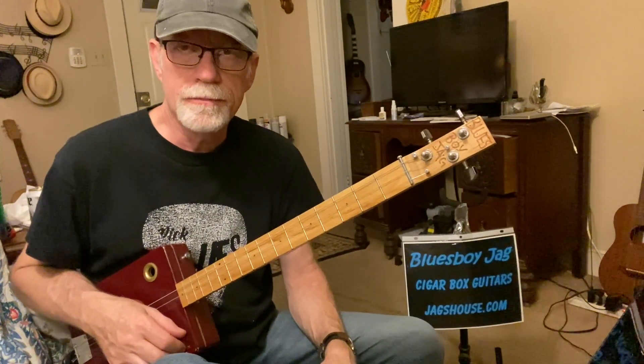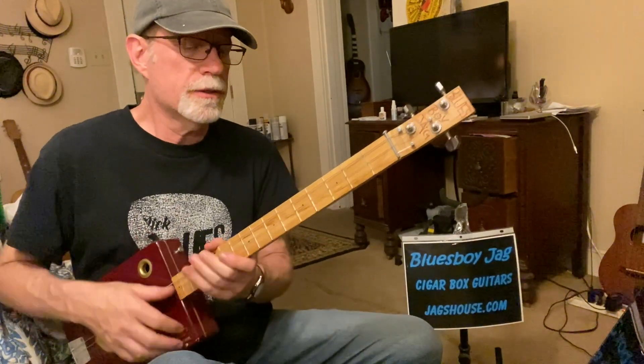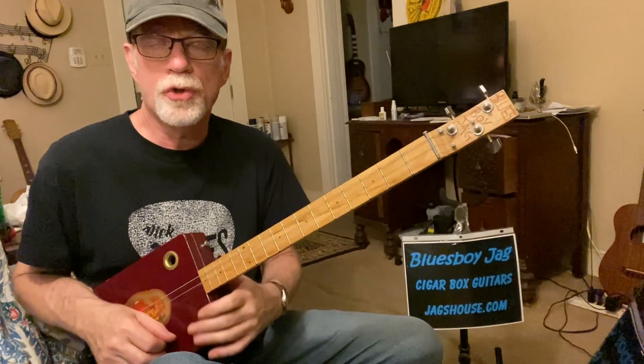Those are the two bass notes on the third string. Here's the three notes on the second string: fifth fret, seventh and eighth. So that is the one chord, or the G. The one chord is always the key of the song — if the key is F, the one is F; if the key is G, the one is G; if the key is B, the one is B. So that's your walking bass pattern — you're playing guitar and bass at the same time.